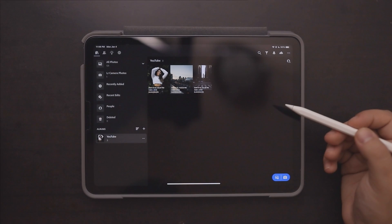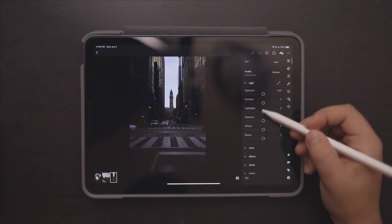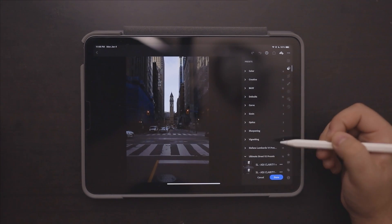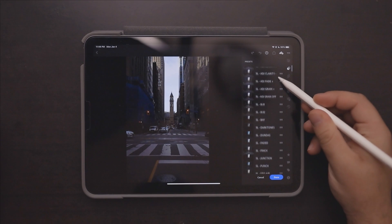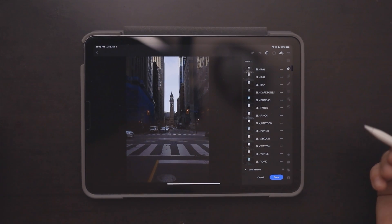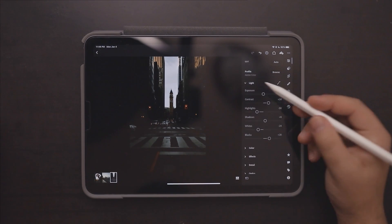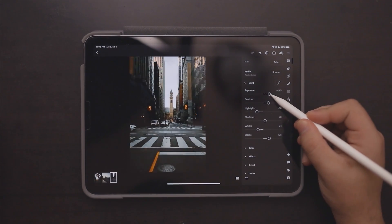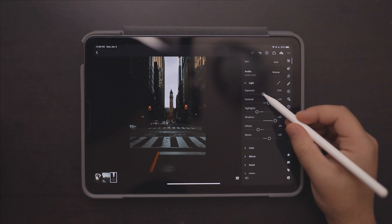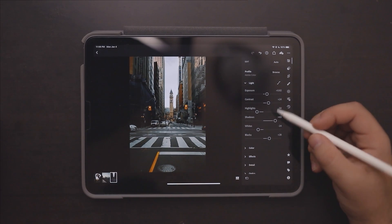We'll head straight into our third photo. I'm going to bump up the shadows for this shot, and I think I have a preset that will go really well with it — it's from my Ultimate Street V2 preset pack and it'll be called Young. As we turn it on it makes a huge difference: it's very dark, very moody, I absolutely love it. We'll bump up the exposure just by a little bit and raise our shadows as well.